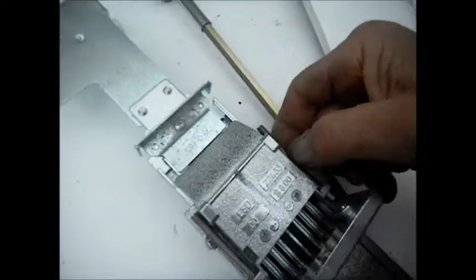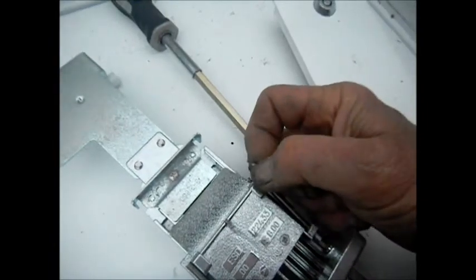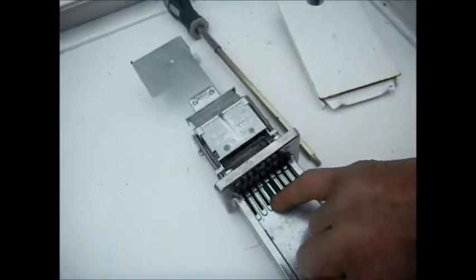They should be attached here. So what we'll do is take a needle nose and bend a little hook on the end of these springs, and that should fix it. Also, we're going to talk about how to upgrade your coin input.